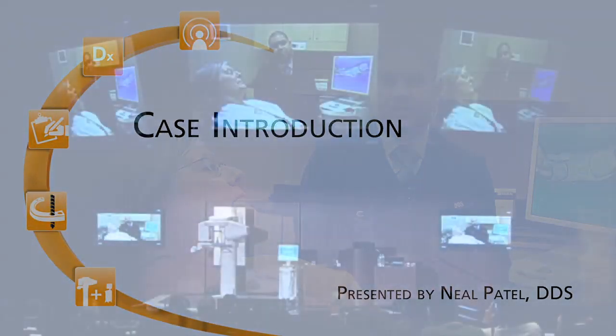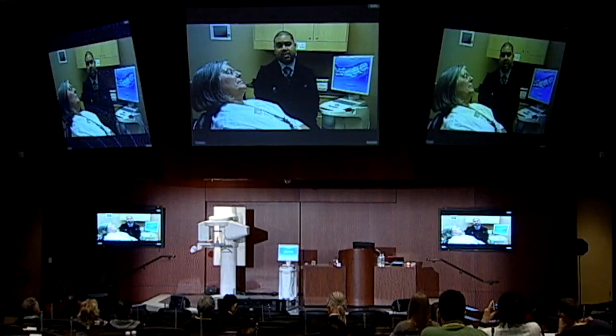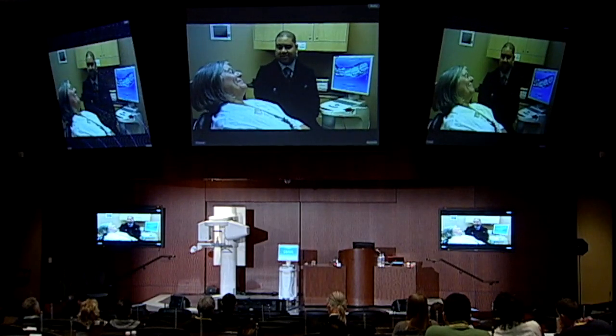We've brought in our wonderful patient Deb all the way from Columbus, Ohio. Thank you for coming and taking time out of your schedule and being with us. Deb's been a fantastic patient — a very healthy patient who has a non-contributory medical history.